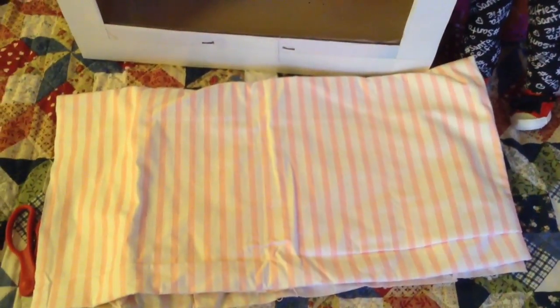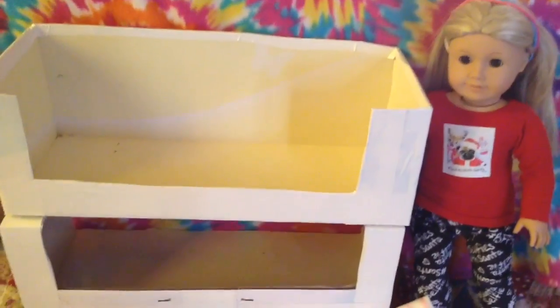And then I made mattresses. I did this by measuring the inside, and then I cut my material, and I sewed three sides, leaving just a small spot open so I could turn it inside out and fill it with polyfill.